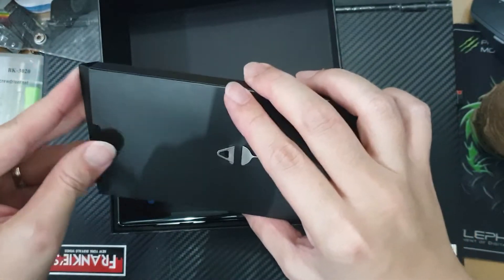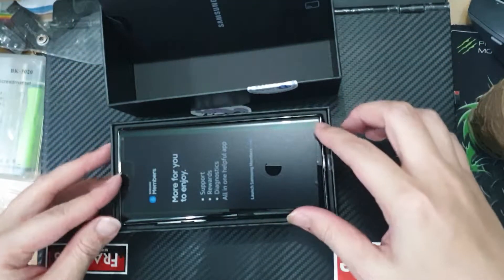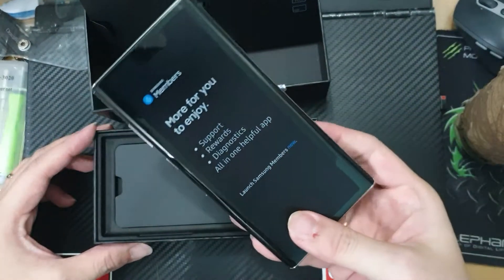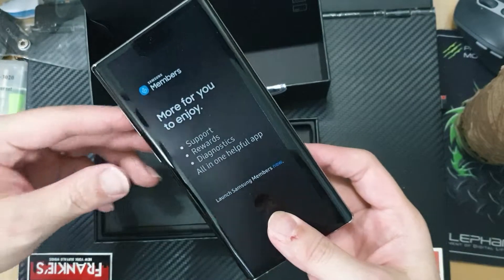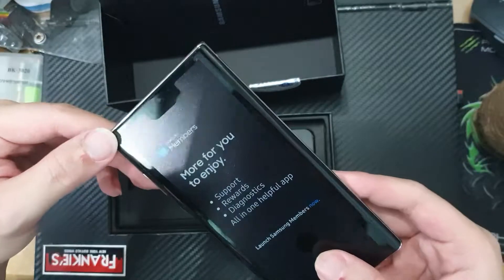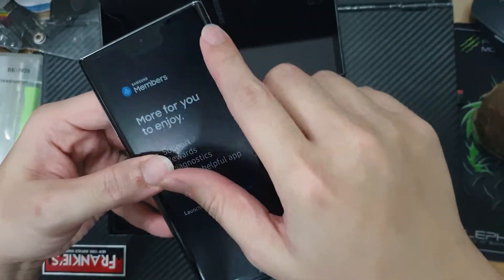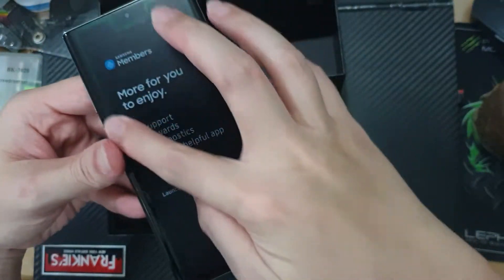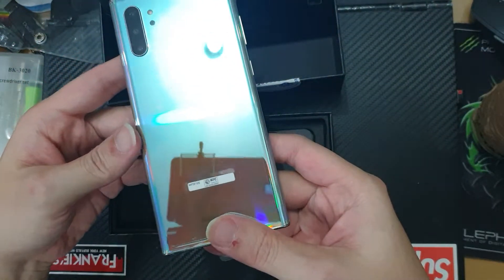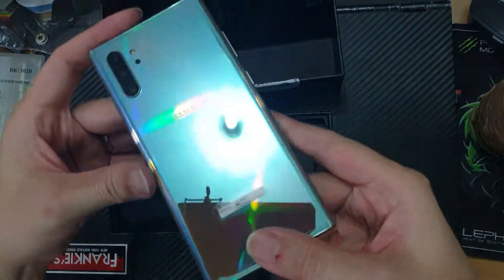I'll leave all of these intact because this phone is actually for my wife and I do not want to ruin the experience for her. The Note comes with a plastic screen protector — and look at that aurora glow finish, that's nice.